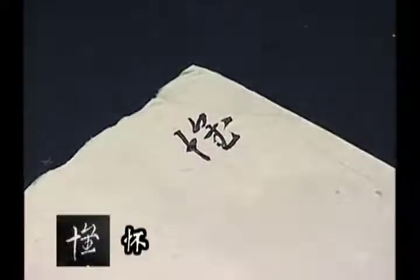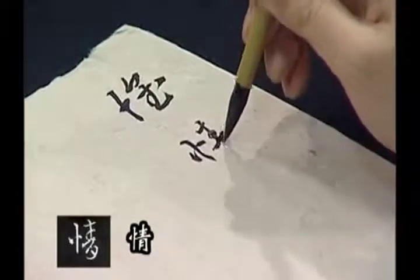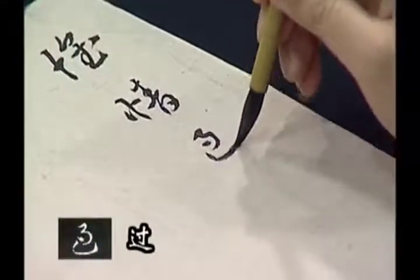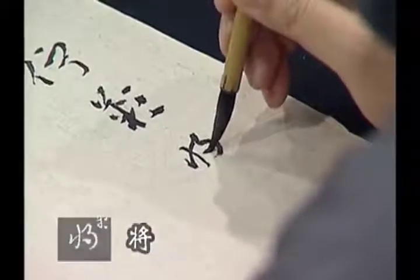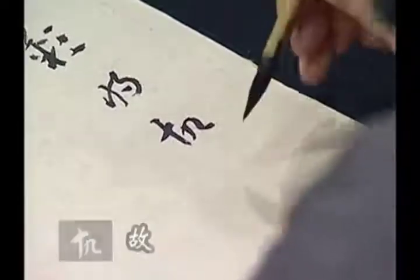鞋式还是已经有这个意味了。它最后一笔还有一个强化，强化它那个历史的蚕头燕尾，这个笔在这里面比较突出的。